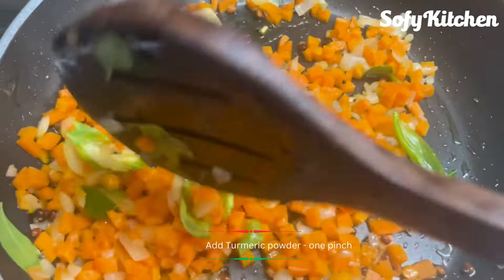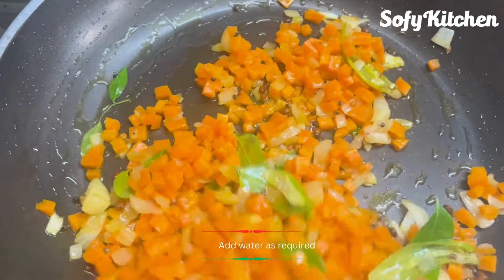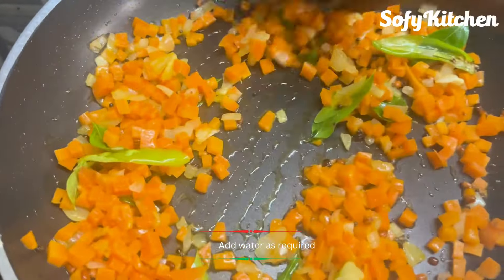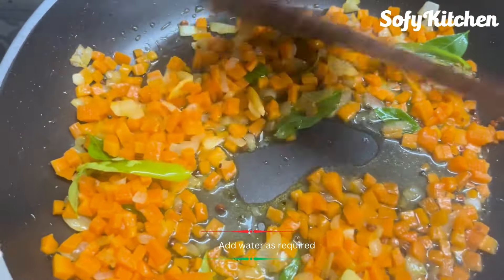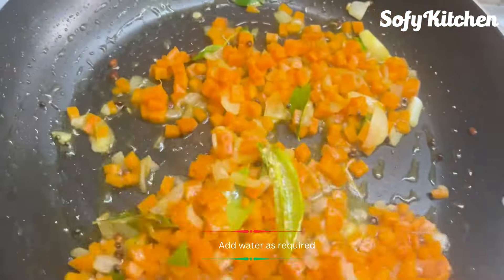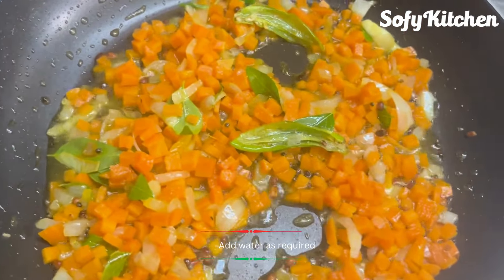The next step is to add the additives. Then add the additives. If you stick to the additives, add a little bit. Press the additives and add them first, then add them in the pan and make it smooth.